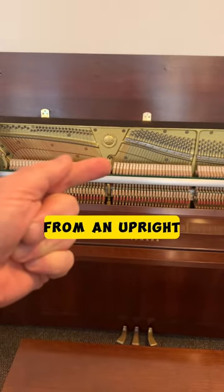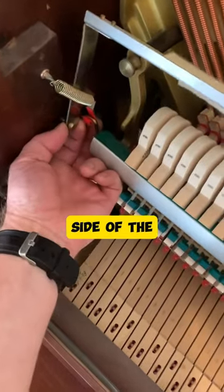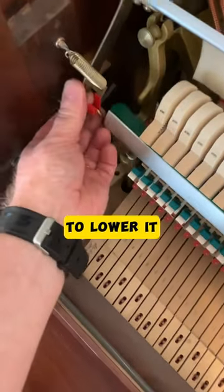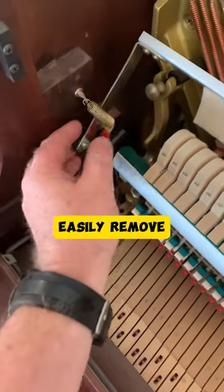Let's remove the mute rail from an upright piano. First you start by pulling the support out of the side of the piano. That should allow you to lower it low enough to get the pedal out of its slot. Then you should be able to easily remove the spring.